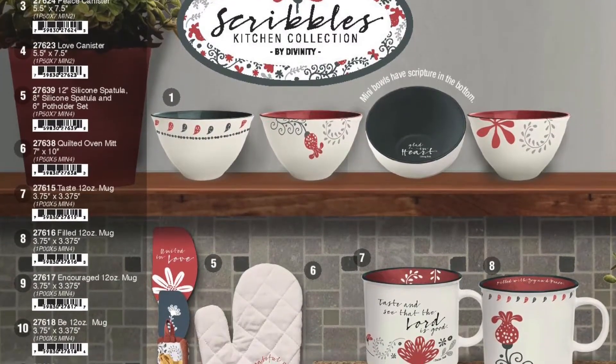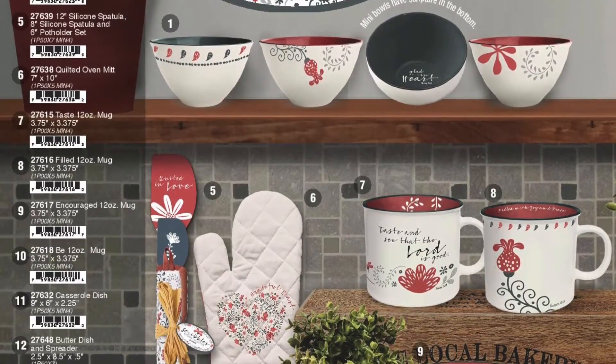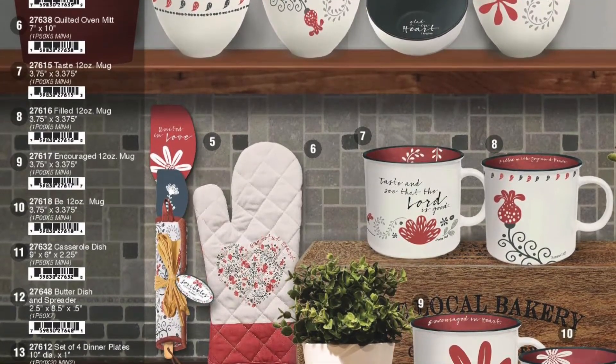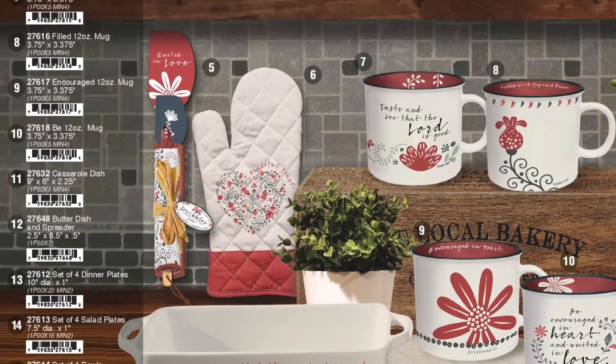It's a nice collection of the following items. First of all, we have a set of four mini bowls, four and a half by two and a half. A spatula and a pot holder gift set. An oven mitt called Grateful. And I like the coffee mugs — they're 12 ounces, four different ones.